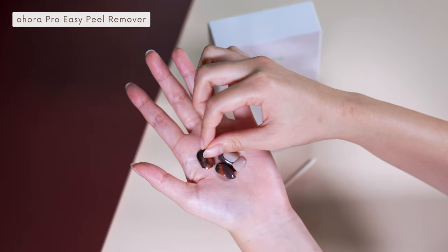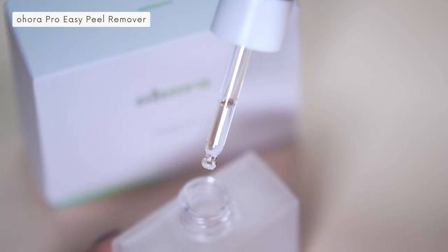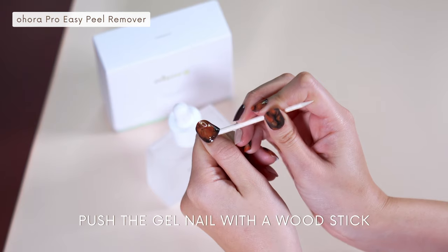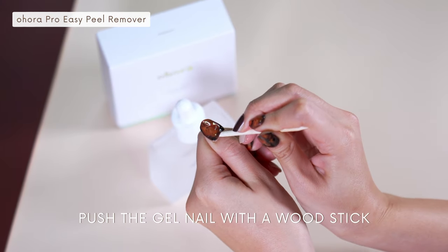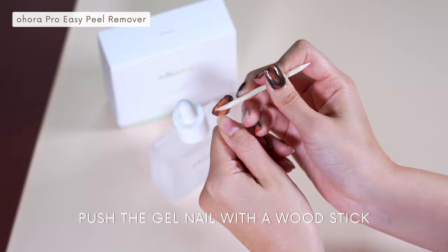One last thing I want to mention is that these gel nails can be removed easily without any damage. Simply apply Ohura's Pro Easy Peel Remover and push the gel nails off with the wood stick. This means you can change to different designs whenever you want without greatly worrying about nail damage.